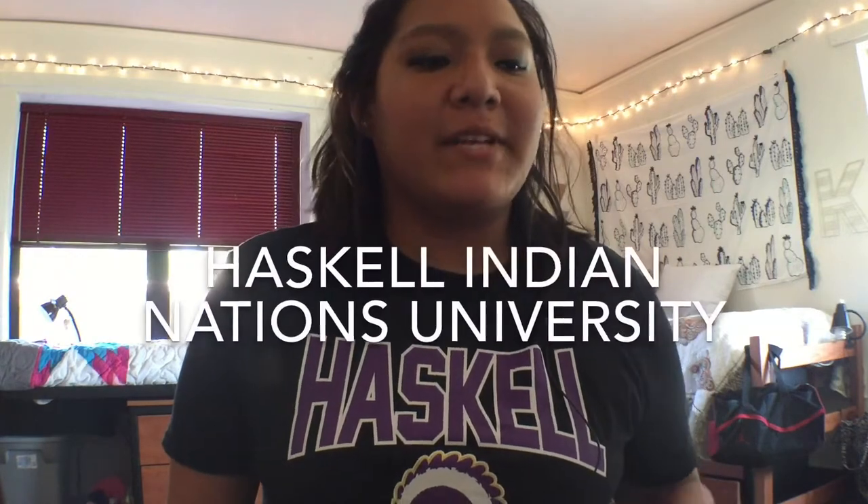Hello everyone, I am Leah and I'm gonna show you my new dorm room. I go to Haskell Indian Nations University and we finally got everything done in my room. This is mainly for my friends and family back in PA and South Dakota, but also for anyone who is looking to come to the college in the near future, so you can see what the freshman dorm room would be like and how you can set it up.